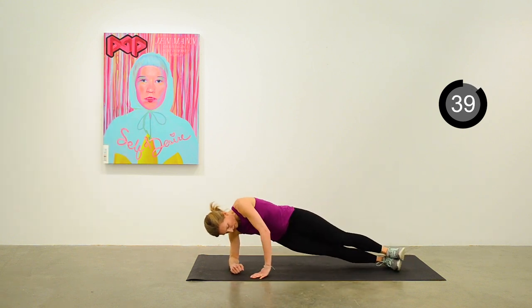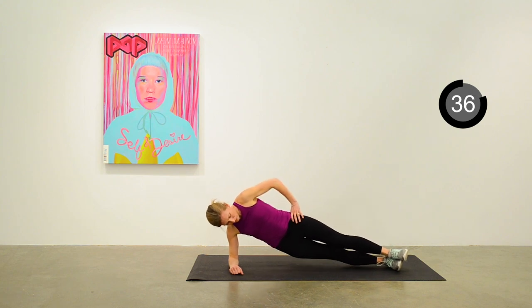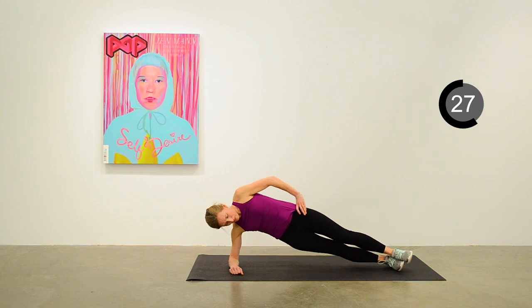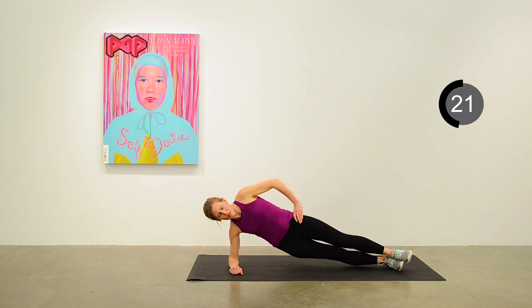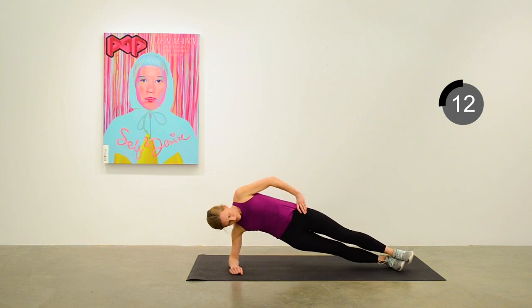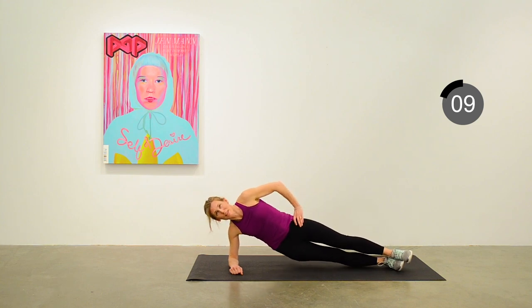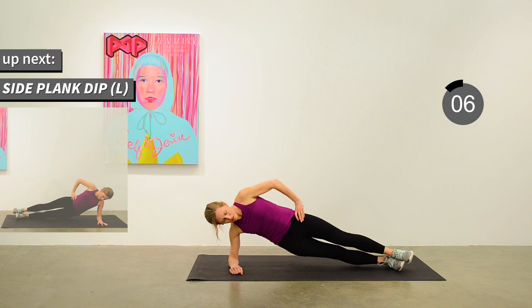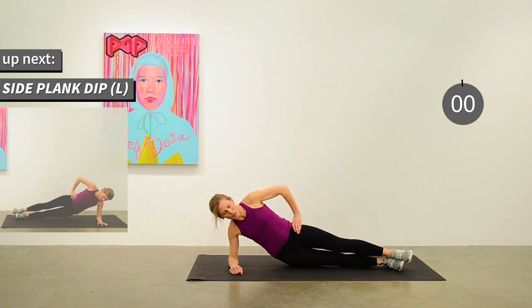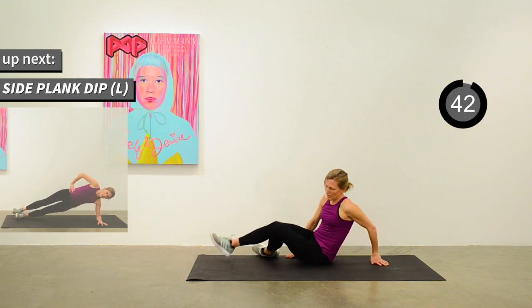Over to that side plank position on the right — dipping that right hip down to the floor and just keep it going continuously. You can make this harder by being in a full plank position, not on your elbow. We'll change sides for the next exercise — side plank dip on the left side.